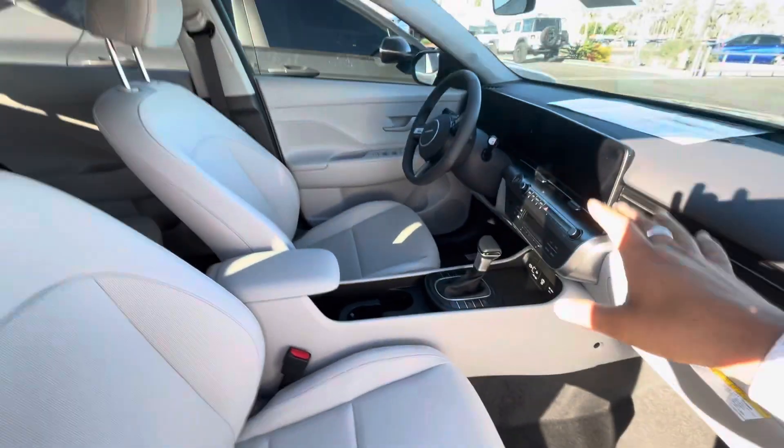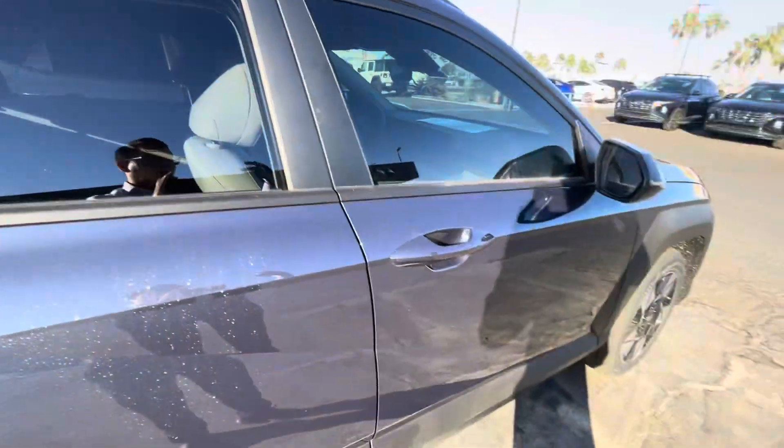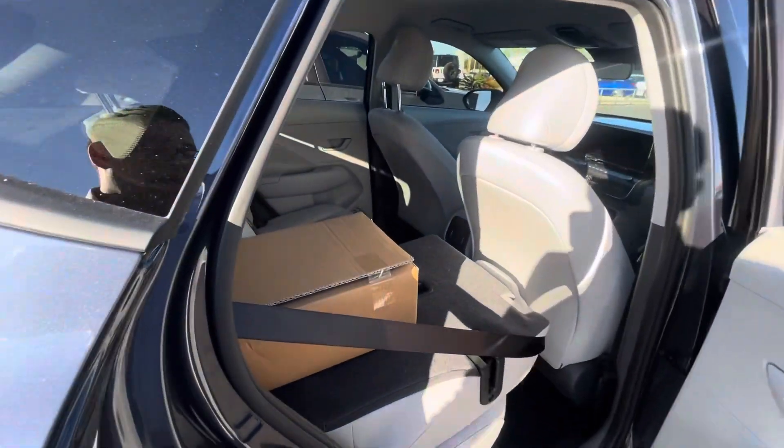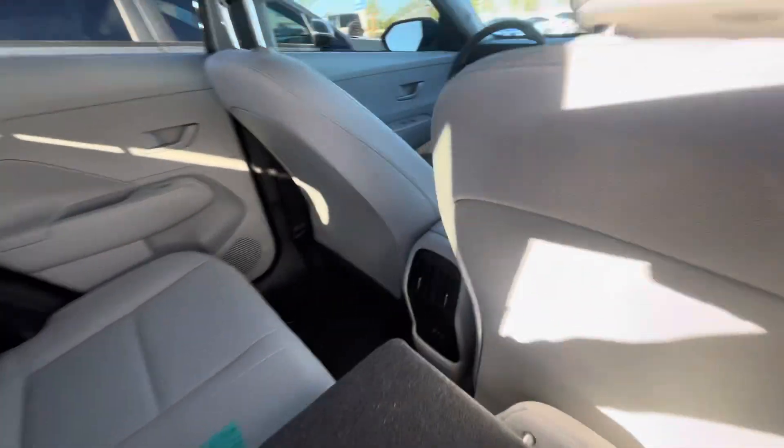You can actually control it with your Blue Link app, so using your phone you can remotely start it — from work, from Japan, from Italy — as long as you have phone coverage. You'll be able to see if the car is open, and if it's not, you can start it or turn it off.